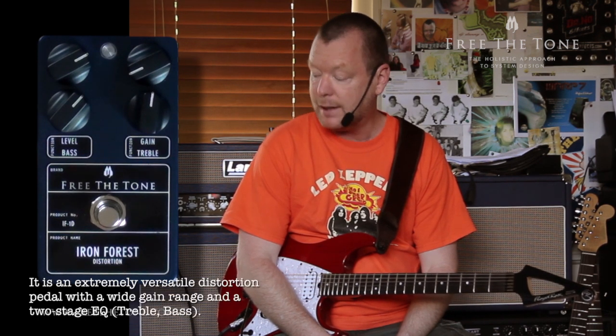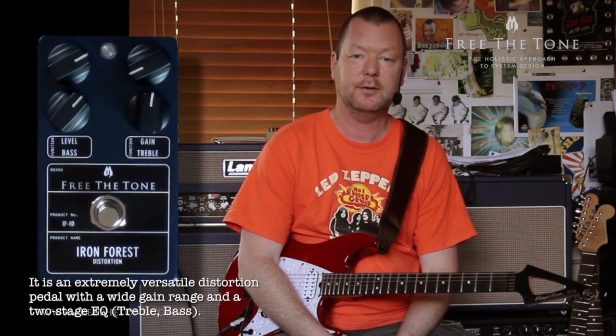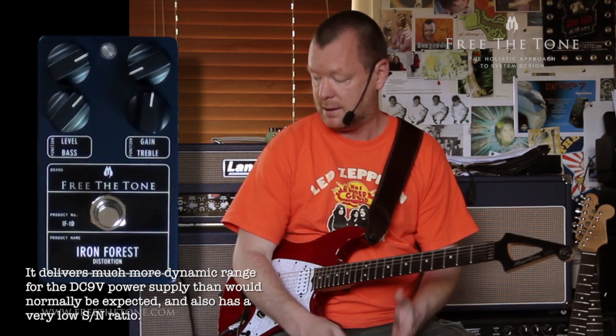It has extremely wide-ranging bass and treble controls that will allow you to tone-shape everything from a nice smooth, just-after-overdrive sort of sound, through to fairly high-gain old-school distortion, as you have just heard.